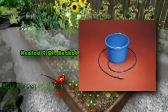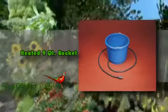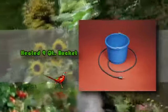If you're looking for heated buckets, then the heated 9-quart bucket will be the perfect product for you. This is a heated bucket that has a capacity to hold up to 9 quarts of water.